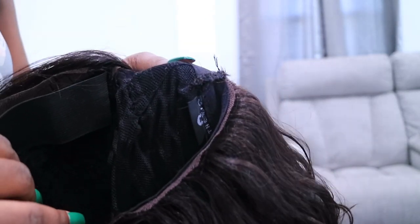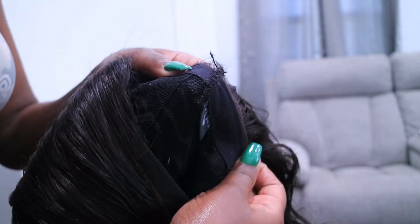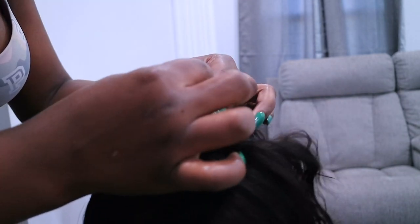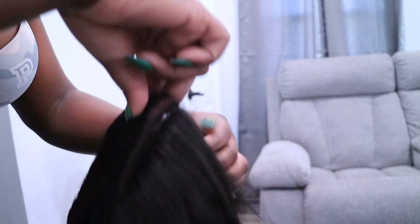So the wig before it fit me kind of funny — in the back it had a comb. What I did was I went in and stitched a part together right here in the back, cut the comb out, and it fits me so much better. I don't have the comb bothering me all day. Later when I come home I'm gonna do the same thing on this side — gather it up, stitch it together, and cut this piece off so it's not bulging in the back of the wig.